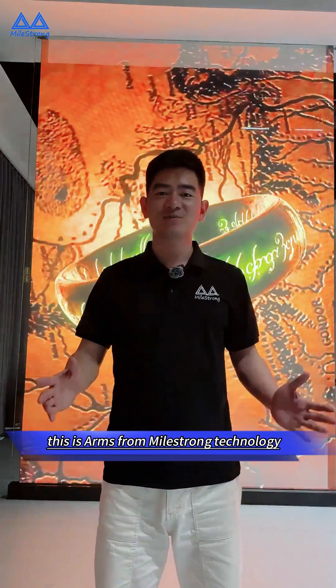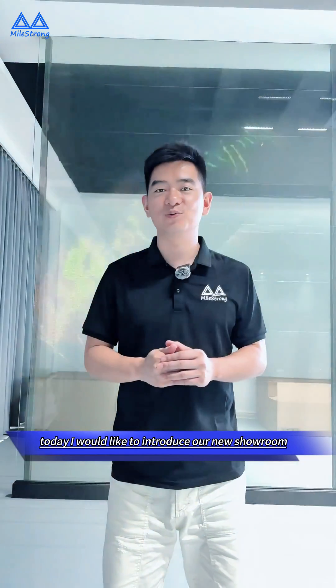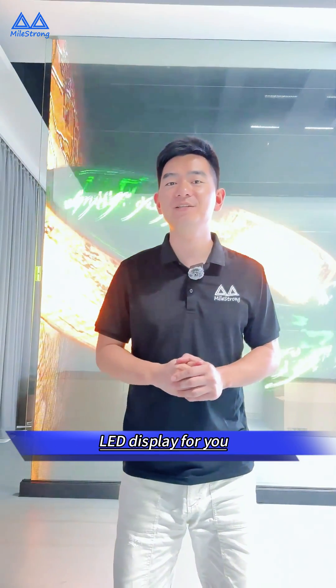Hello ladies and gentlemen, this is Anz from Maestron Technology. Today I would like to introduce our new showroom for the transparent film LED display for you.